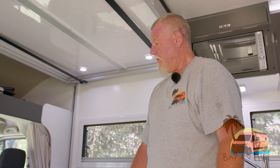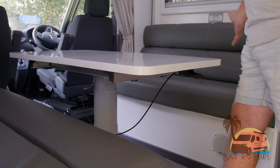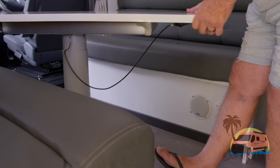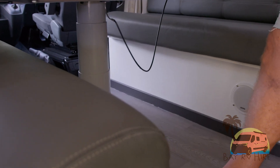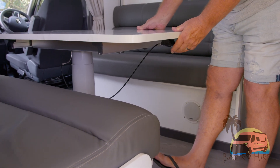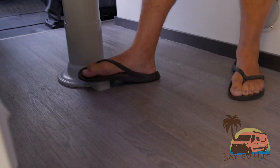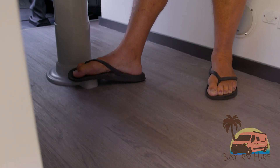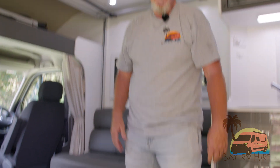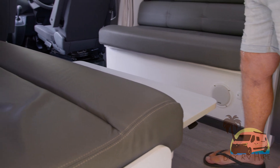For the bed setup: we have our table in the dining position, where you can seat four people easily. The table maneuvers to go either backwards or forwards, and by pushing the handle you can take the table down to a coffee table position ready for bed setup. We put our foot on the black button, push down with a little bit of body weight until it locks in position. It can be left in that position — there's plenty of room to walk around it during the day or overnight.